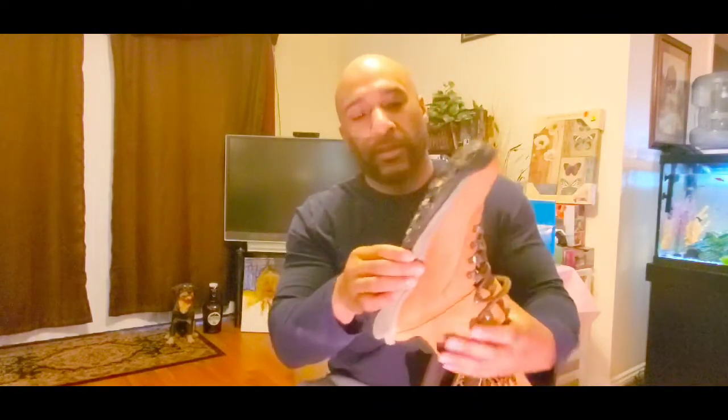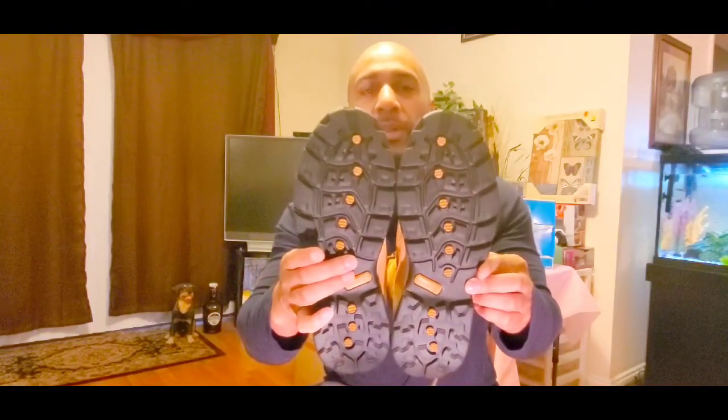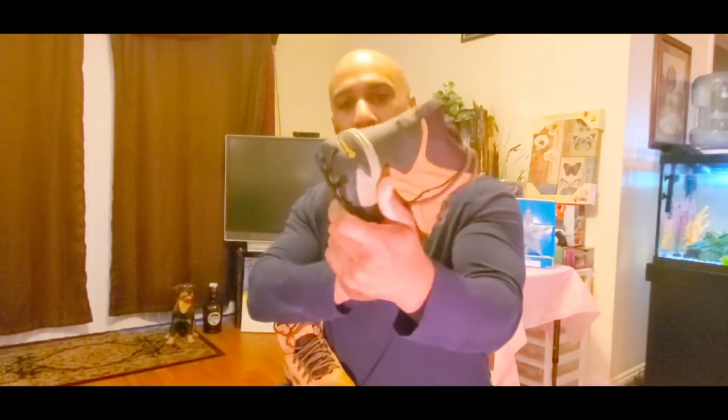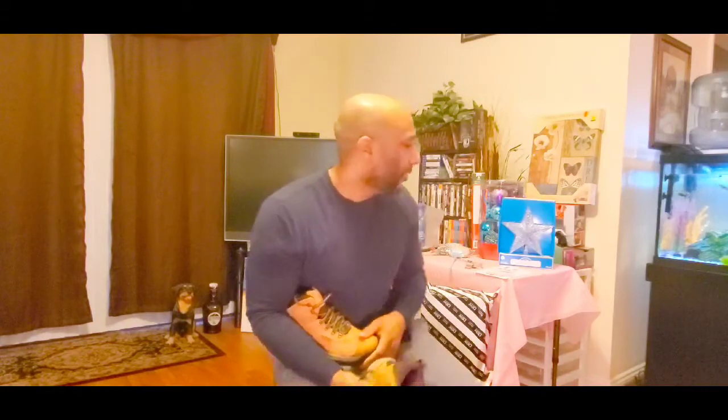Timberland on the insole and solid traction on the bottom. Keep in mind these are waterproof, so what I'm going to do is probably spray them with a new buck and suede waterproof protectant. Lightweight and good for the price.